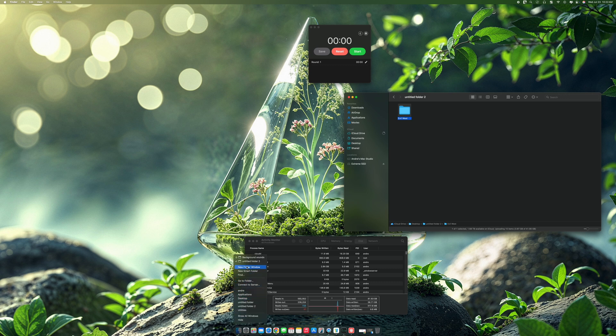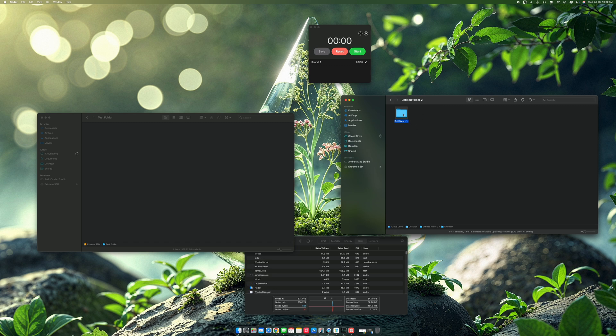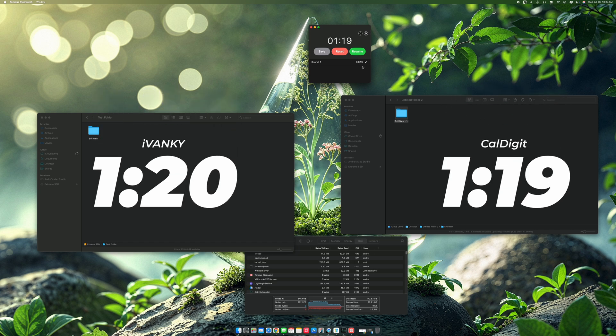Now that the CalDigit is connected, I'm going to open this and get inside. We have the test folder right here. This is coming from my main hard drive on my desktop, and I'm going to copy it over. Like I said, the Ivanky did one minute and thirteen seconds — let's paste and start. I'm getting about 800 megabits per second on the write and about 400 to 500 megabits per second on the read. We're at 44 seconds and almost done. The final time was 119 seconds — so actually it seems a little bit faster on the Ivanky. Let me know if I'm incorrect in the comments below.